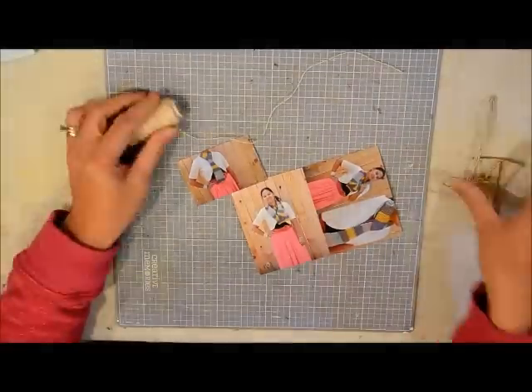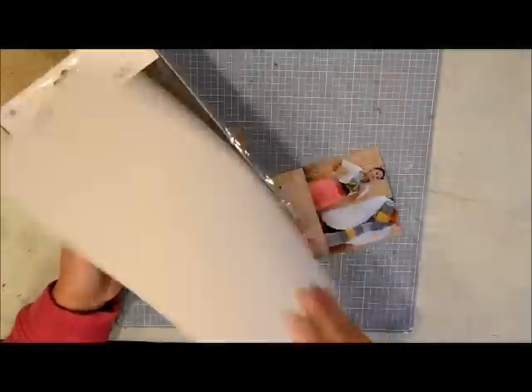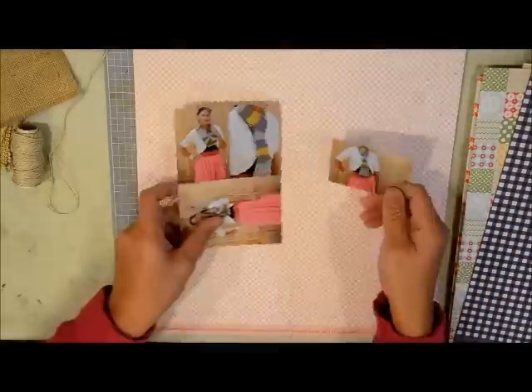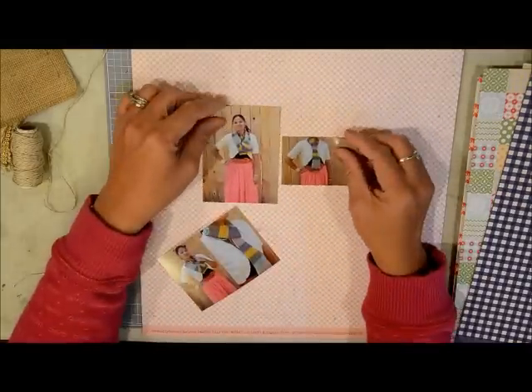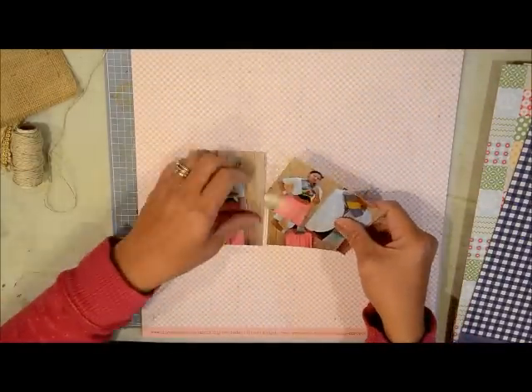Hi there friends, this is Grace. Welcome to another process video. I'm calling this one 'Working with Things Around My Table.' I did a project and I'll share that soon, but I had all these leftover supplies — paper, stickers, burlap, and whatnot — around my table. I thought I could find a picture that matches them and create a layout, and I hope this inspires you to grab what's laying around your table and make something.